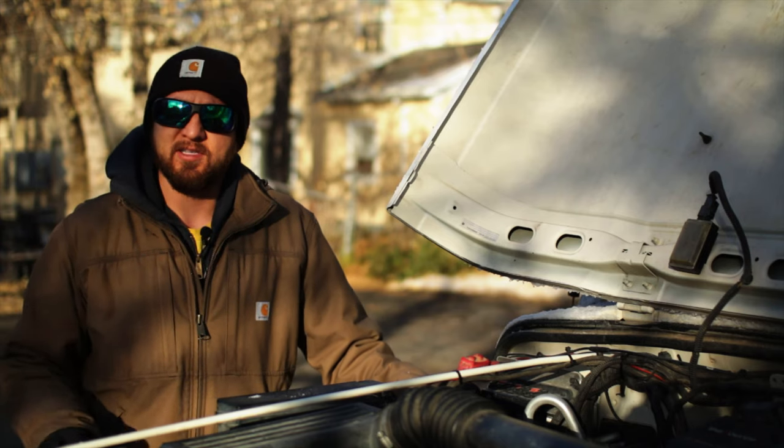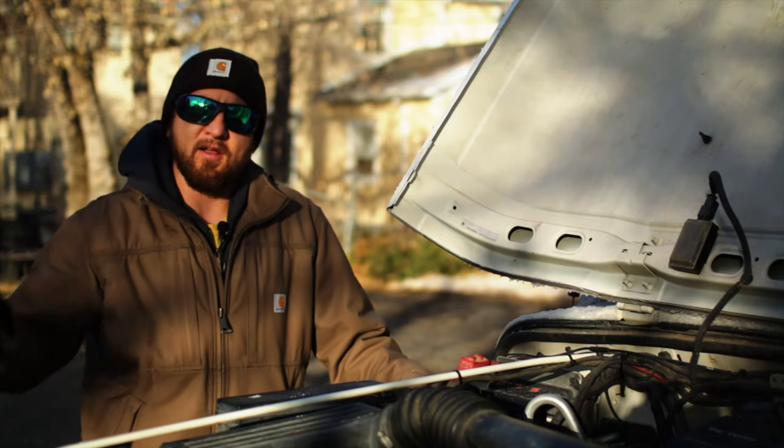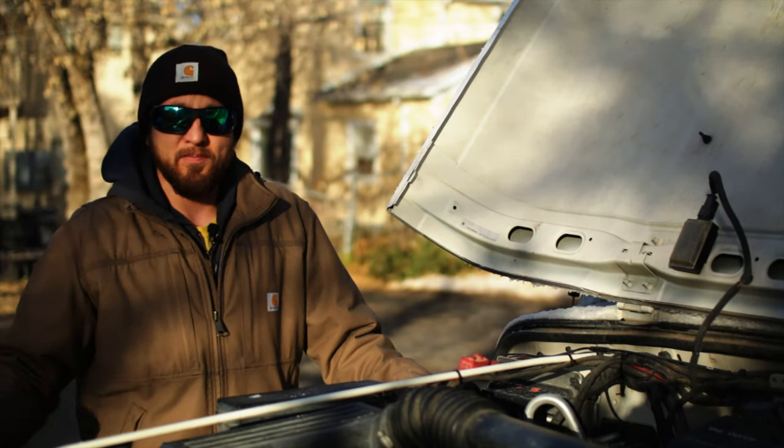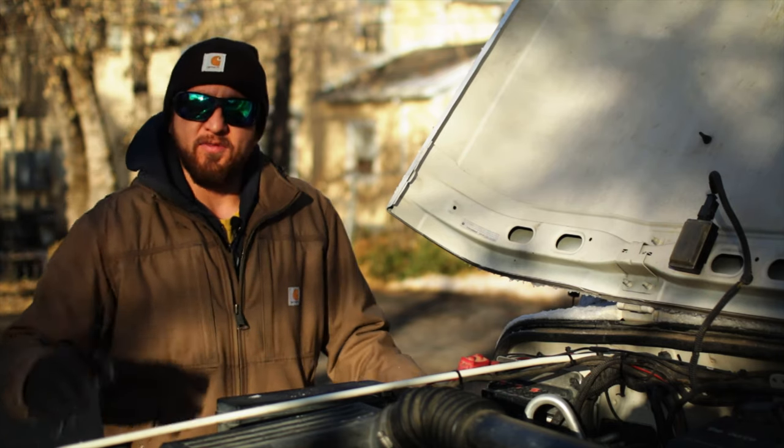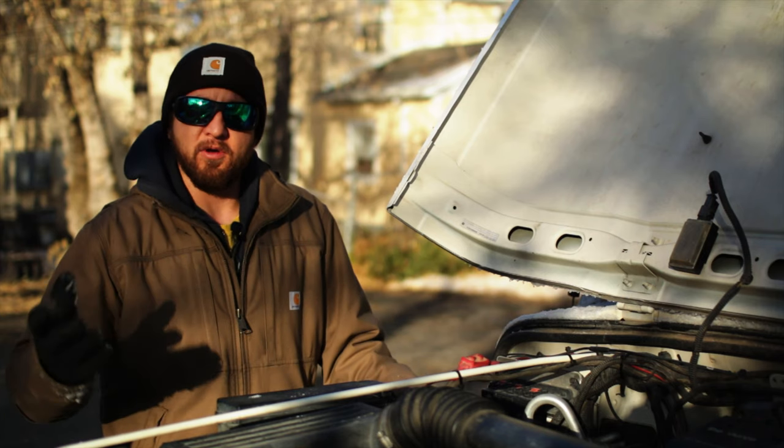Welcome back friends. So last night, as you can see, we got a little dusting of snow — not a whole lot, just a little bit. But actually the skies are pretty blue, so I think it's gonna be a pretty nice day, just a little chilly. However, a few days ago I went to go ahead and start the Jeep.